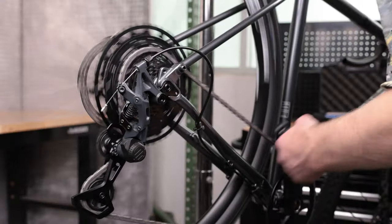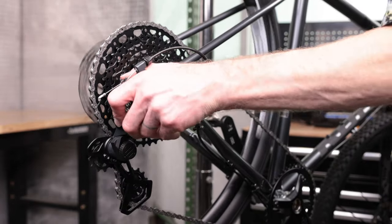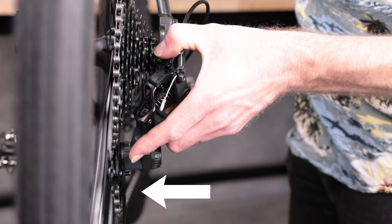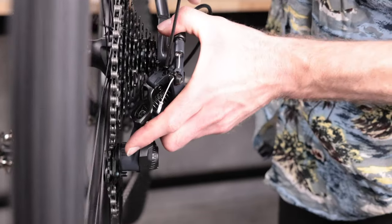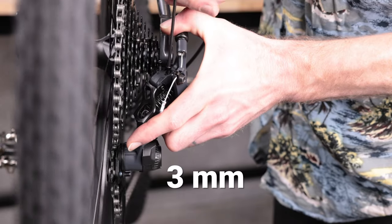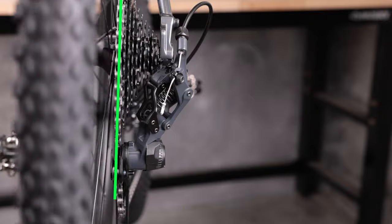Once cable tension is set, shift to the largest cog. Use your hand and try to push the derailleur past the cog and into the wheel. If the derailleur can move past the cog, adjust the low limit screw clockwise until you can't move the derailleur into the wheel. You want the guide pulley to be centered beneath the largest cog of the cassette.